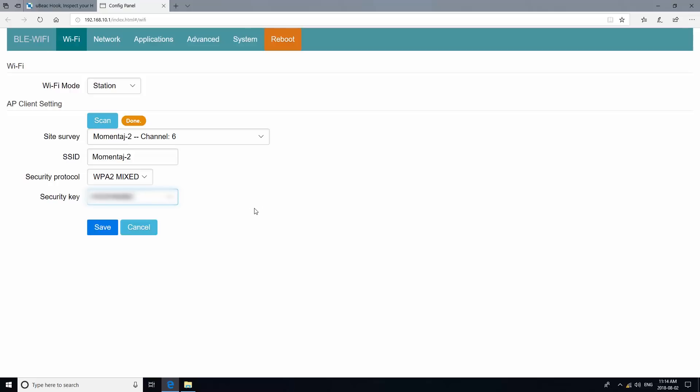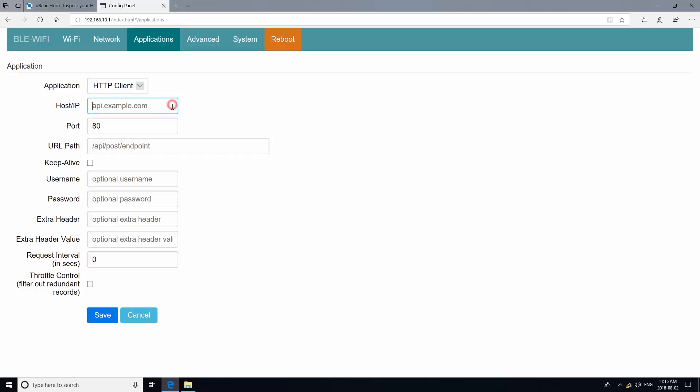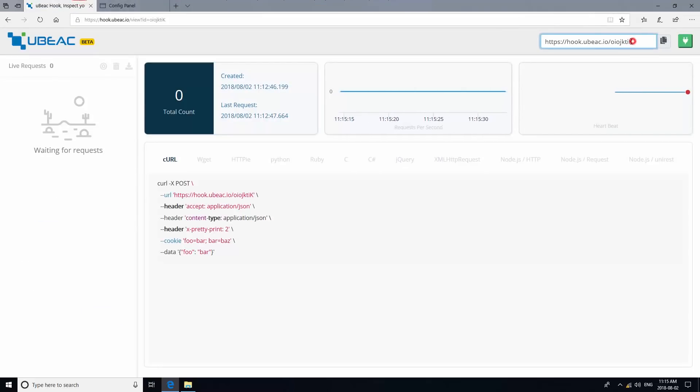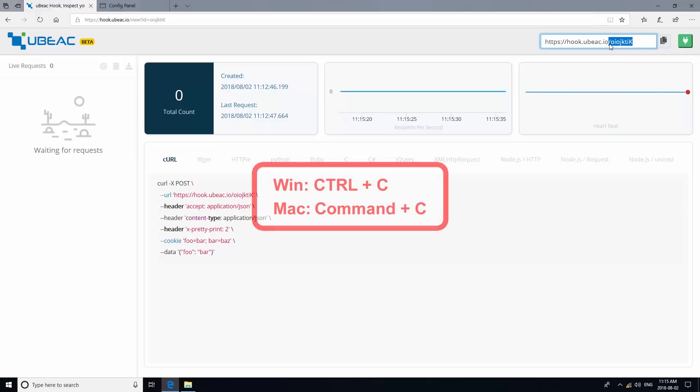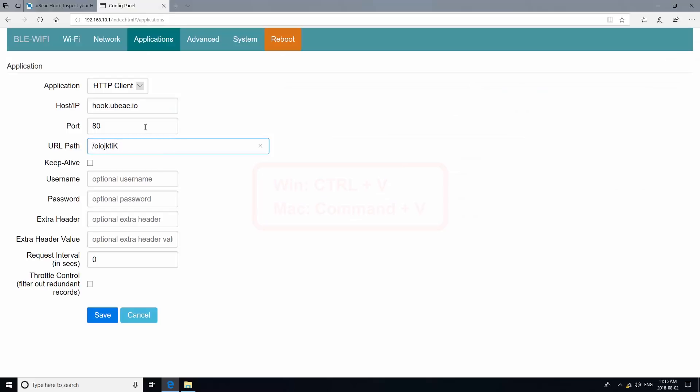We will need to finish with the configuration before resetting our gateway. After clicking Save, go to the Applications tab. On the first drop-down, choose HTTP client. In the host field, please type in hook.ubiq.io and return to the previous page to retrieve your unique hook ID. The port should be set to 443. Check the Keep Alive box.